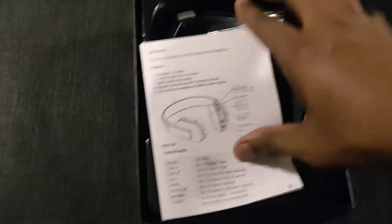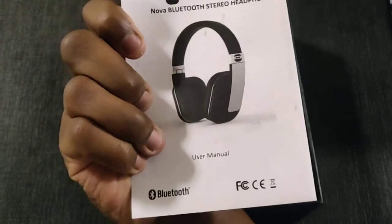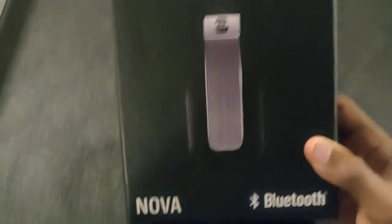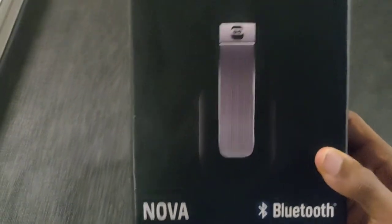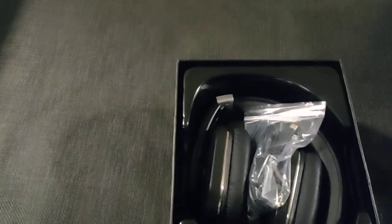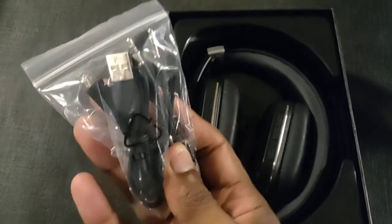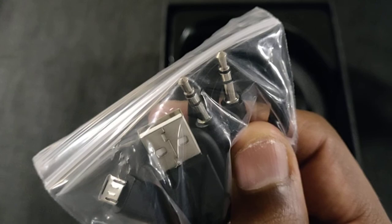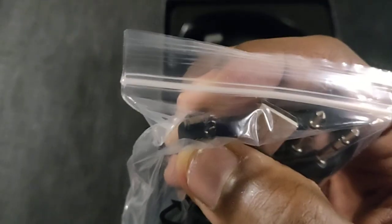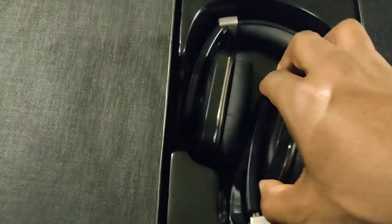Opening the box — I like how they have almost a picture teasing you of what the headphones look like. Inside you've got your cables, a 3.5mm headphone jack in case the headphones die, a micro-USB charger, and then here are the headphones themselves.